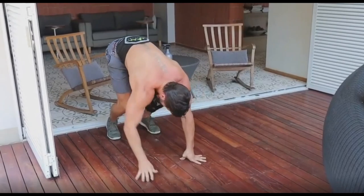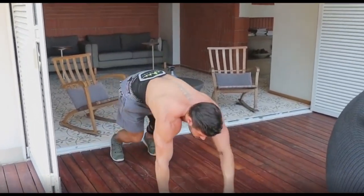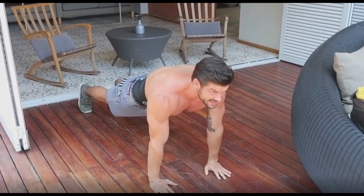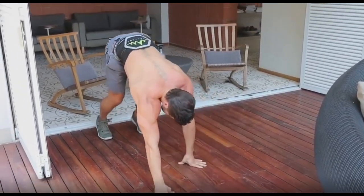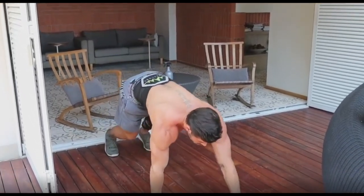And then let's go — continuing the reps, counting through each hold.